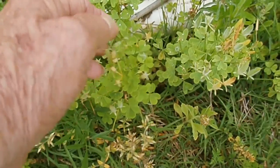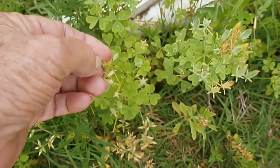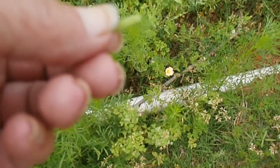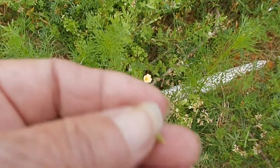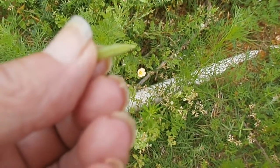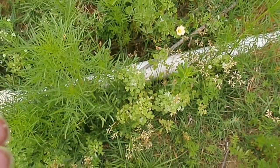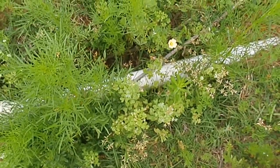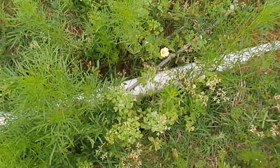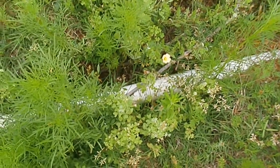These little seed pods on here have a lemony flavor — we used to call them pickles. They have sort of a pickly, lemony flavor to them and they're pretty good, so you can eat that too. Eat the whole plant except for the roots, because the roots are not that great. That's really good — a bright little taste.